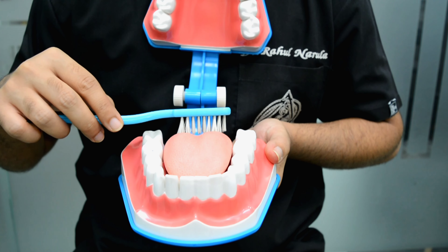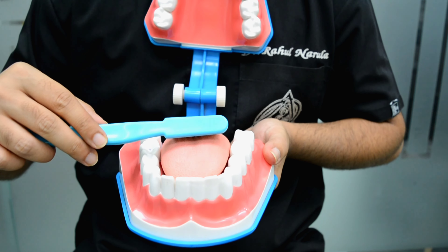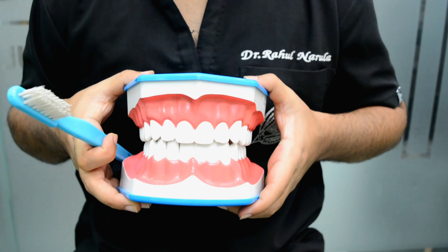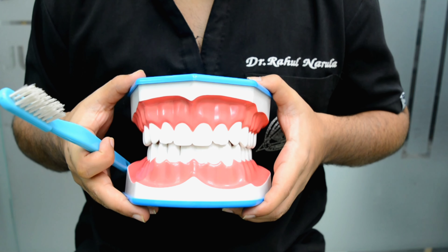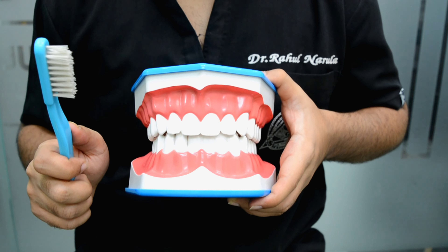Like this. From the inside also, we have to do exactly like we did outside. We have to take the brush at a 45 degree angle and brush from up to down. And again in a round motion from inside also.